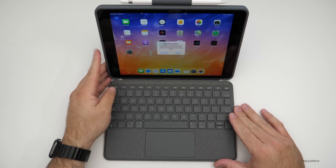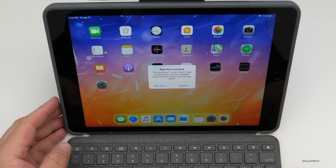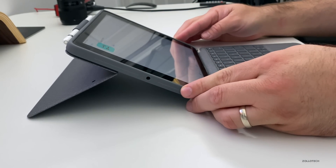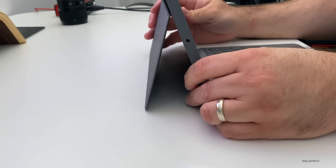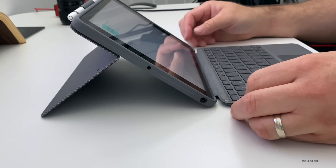The keyboard is magnetic and just snaps into place. A prompt appears saying the Combo Touch accessory uses an app you don't have installed. The iPad can be laid down at a fairly low angle for viewing, and the stand seems pretty rigid — it stays in place well no matter where you position it.